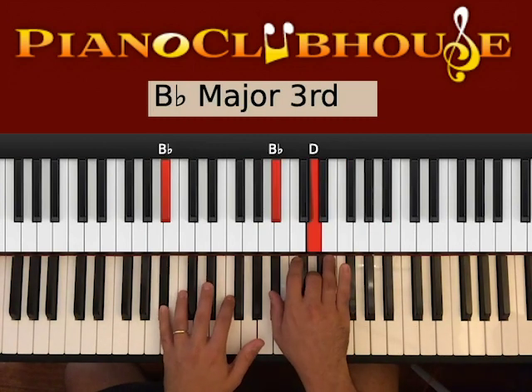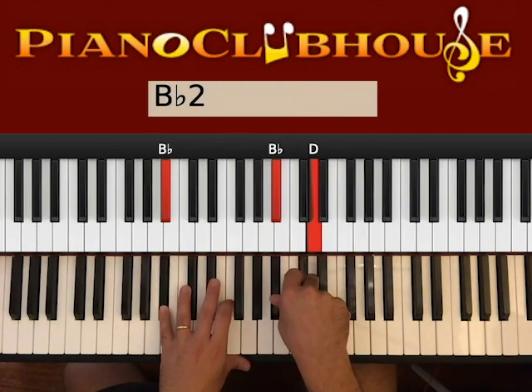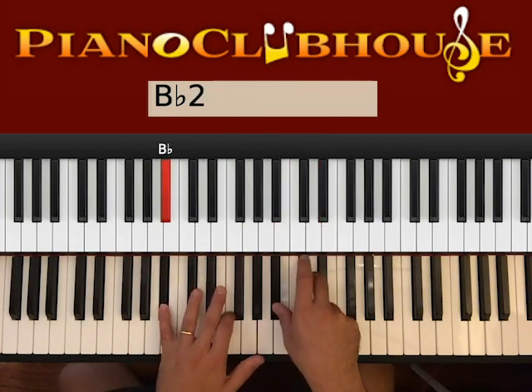Then you go B-flat major, so B-flat on the left with B-flat and D on the right. Hit bass with right. One, and then F, right, F.